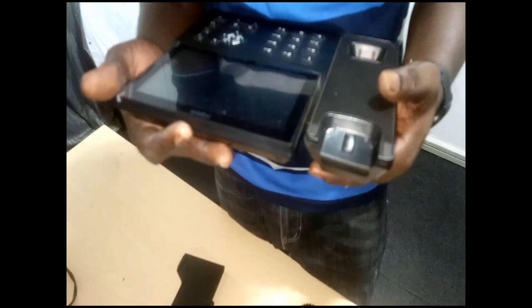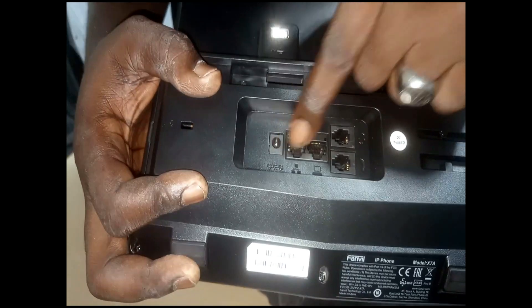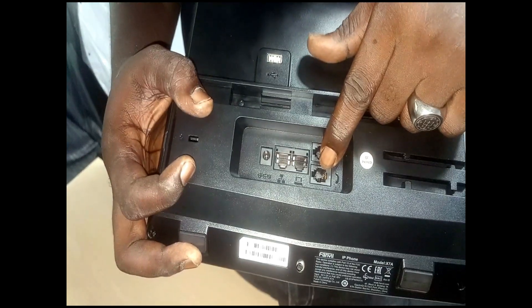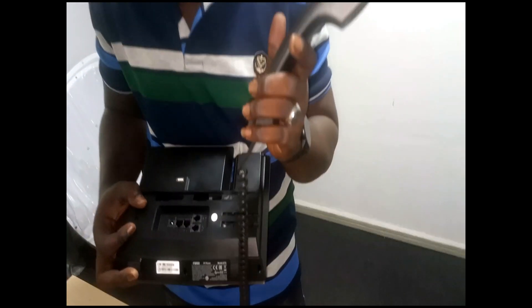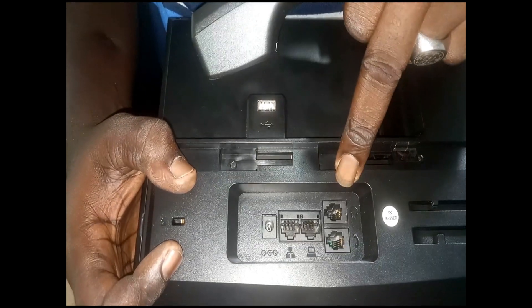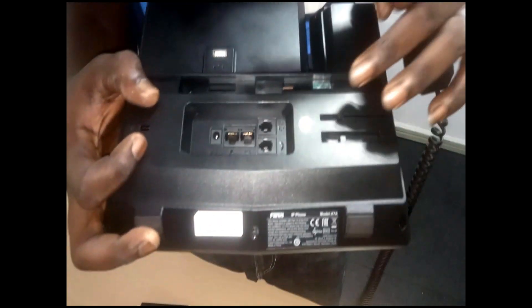The next feature is it supports EHS headsets. We have about four ports here — these are RJ45 ports, and these are RJ11 ports. This port is for the phone handset, and this other port is for the EHS headset or any other headset that supports RJ11.